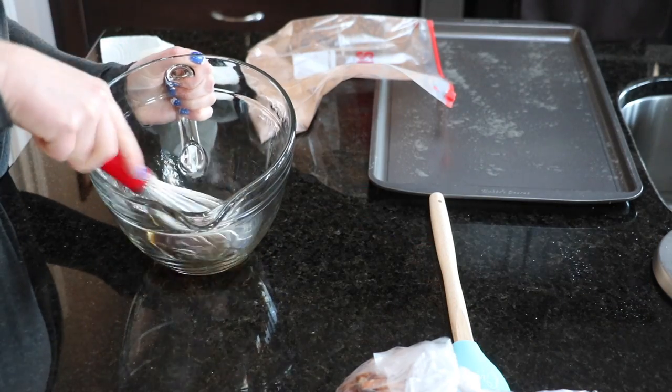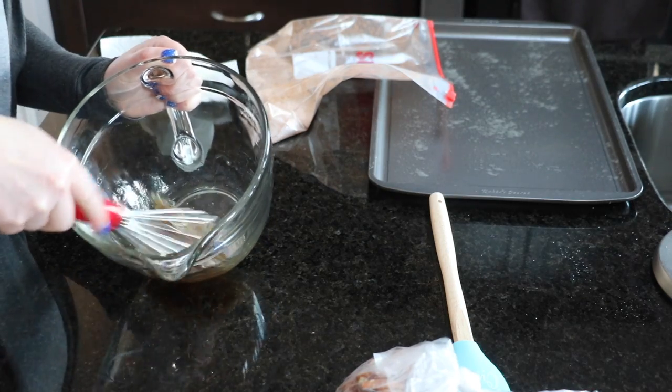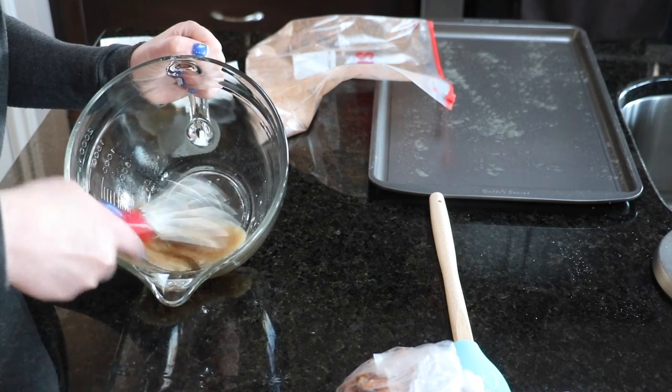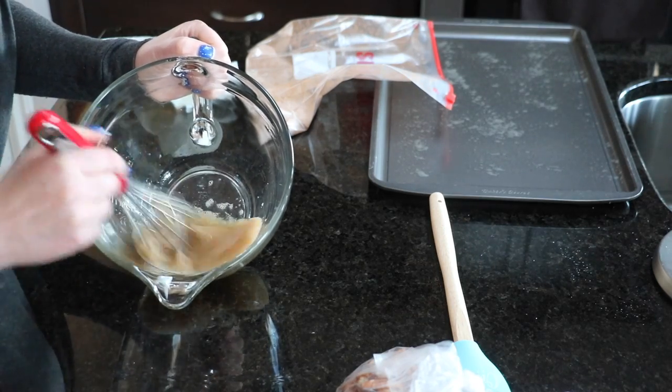Take either a fork or a wire whisk and whisk this until your egg mixture becomes nice and frothy. It only takes a few minutes and really doesn't take that long at all.